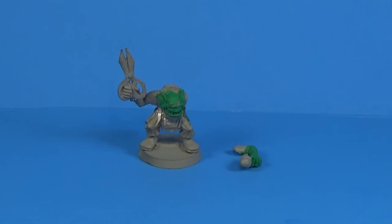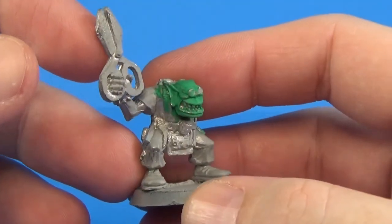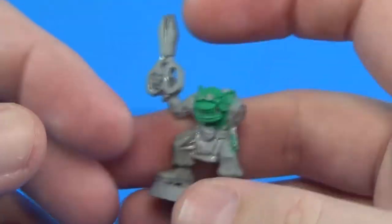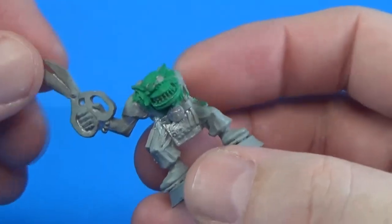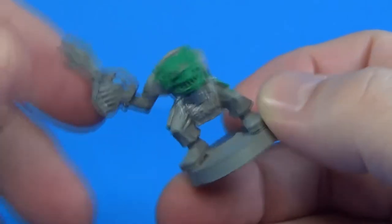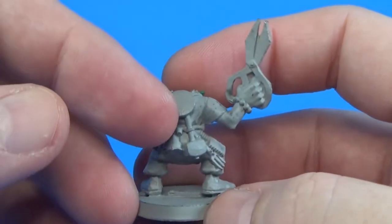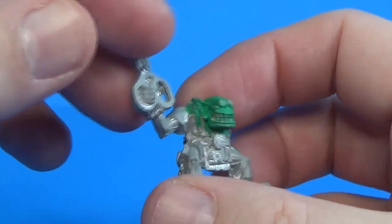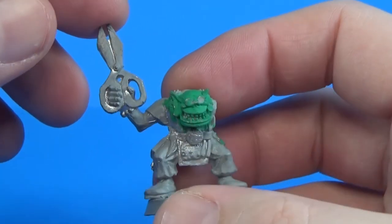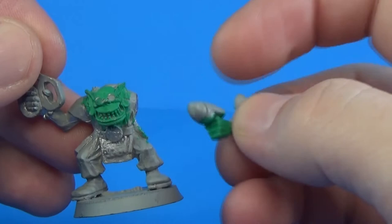Alright, so let's take a look at this guy. This is, I believe, a Pain Boy from the Rogue Trader 2nd Edition era, and it's part of my shelf of shame of unpainted miniatures. I probably would have bought him sometime in the early 90s, probably from Luzaki's Game Science Warehouse, or maybe Gold Dragon, which was a comic book shop over in Mobile. Looks like I spray-painted him with some primer, and I started to paint him, and I never got finished.